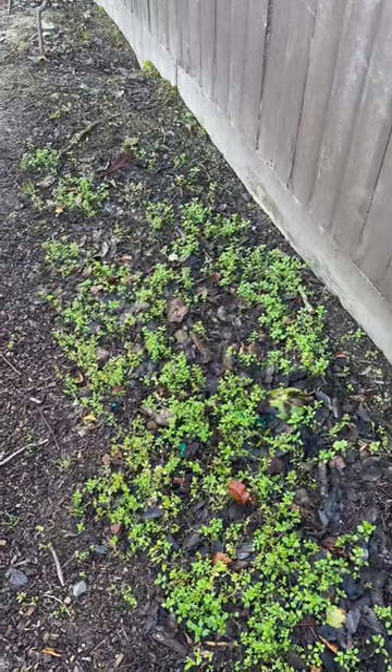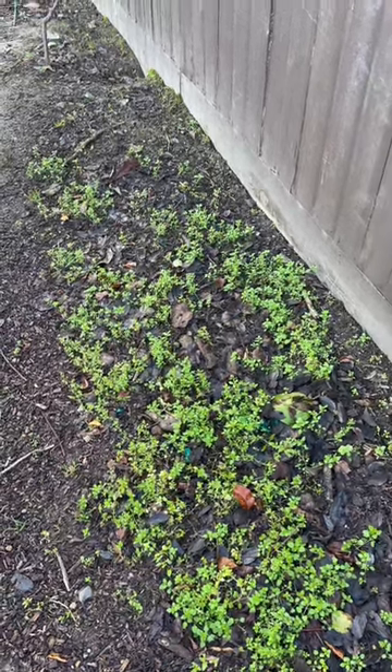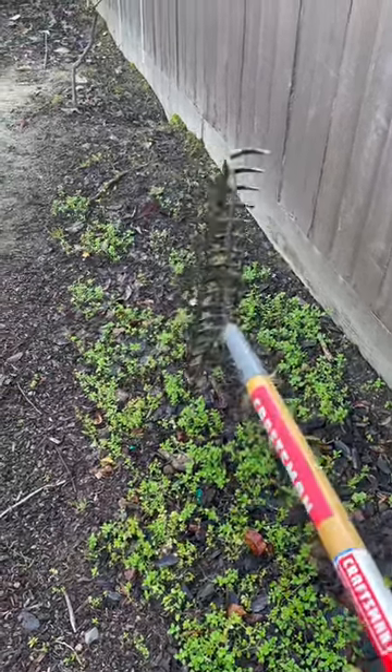Are you tired of weeding by hand or using a little garden hoe to slowly pull out your weeds? Let me show you how quick it could be with a rake.